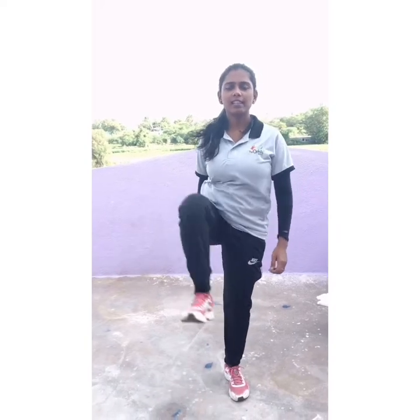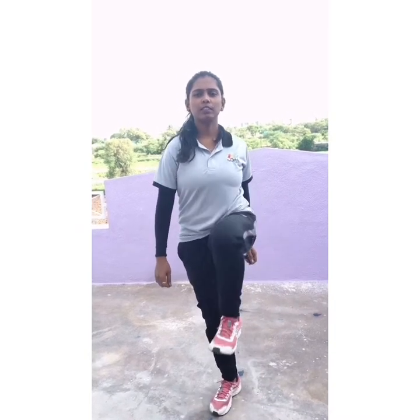Leg down. Next exercise — knee inside out. 1, 2, 3, 4, 5, 6, 7, 8, 9, 10. Now reverse. 1, 2, 3, 4, 5, 6, 7, 8, 9, 10. Now leg change. 1, 2, 3, 4, 5, 6, 7, 8, 9, 10.